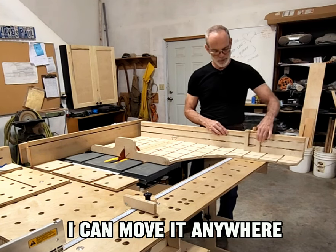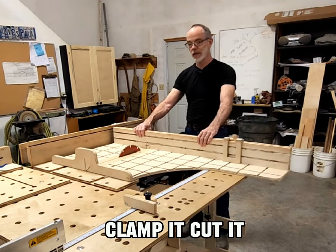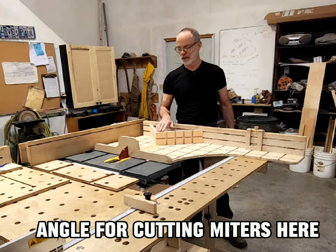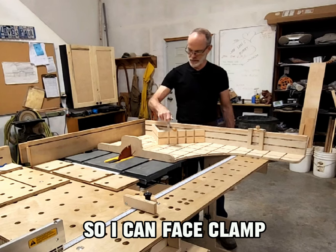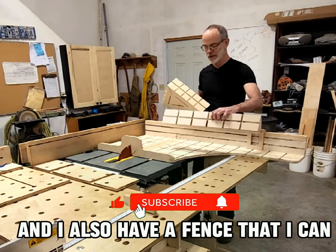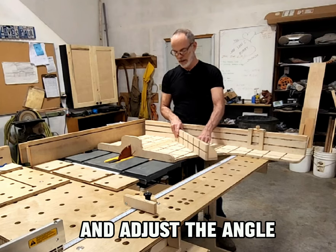I can move it anywhere, put my product in it, clamp it, cut it. I built a 45-degree angle for cutting miters in here. This also has a micro jig system so I can face clamp, and I also have a fence that I can clamp down to the micro jig slots and adjust the angle.